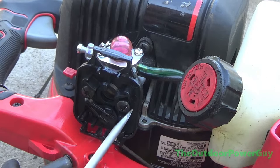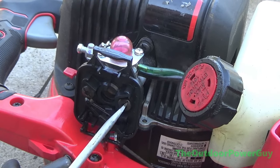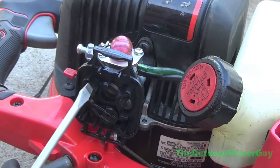It took me all of 5 minutes to replace this carburetor, but I cut a lot of it out of the video just to keep it short. Hopefully the sound settings are a lot better because I have a brand new microphone.